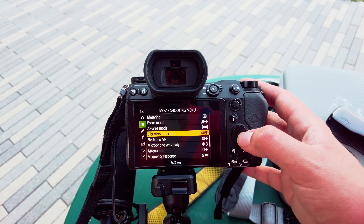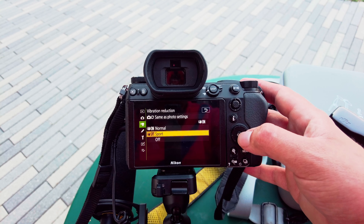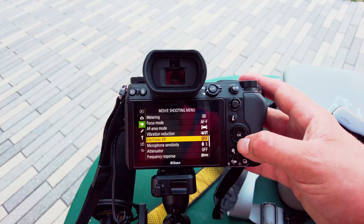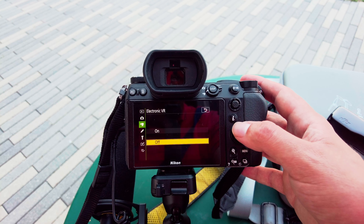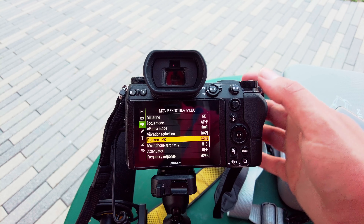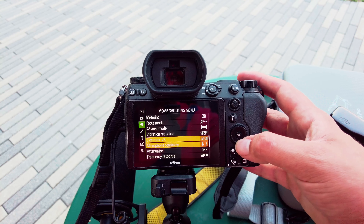If you're walking around, make sure you've got your vibration reduction set to Sport. There will be a slight crop but it's not too bad. Then turn on your electronic VR as well. If you're shooting with something as wide as the lens I'm using, you won't really encounter too many issues with this.